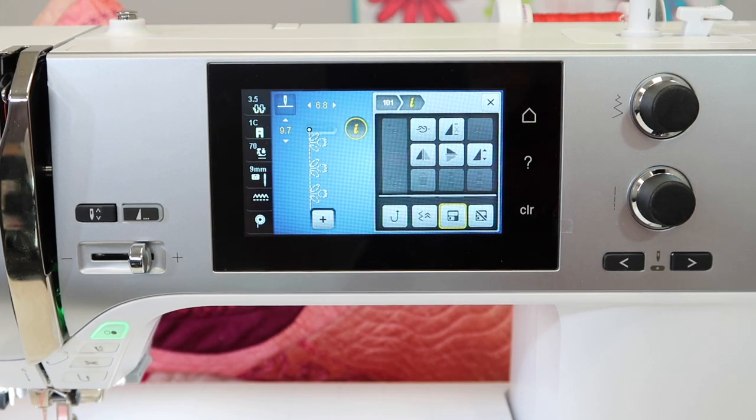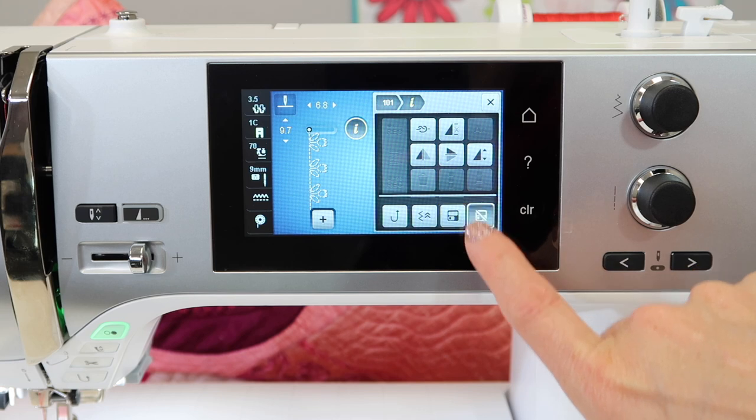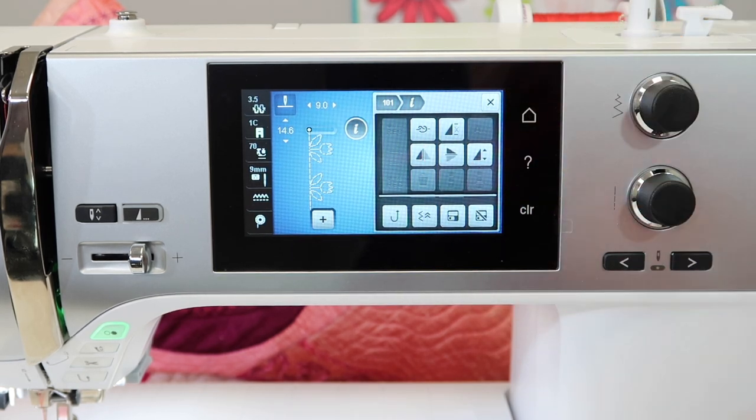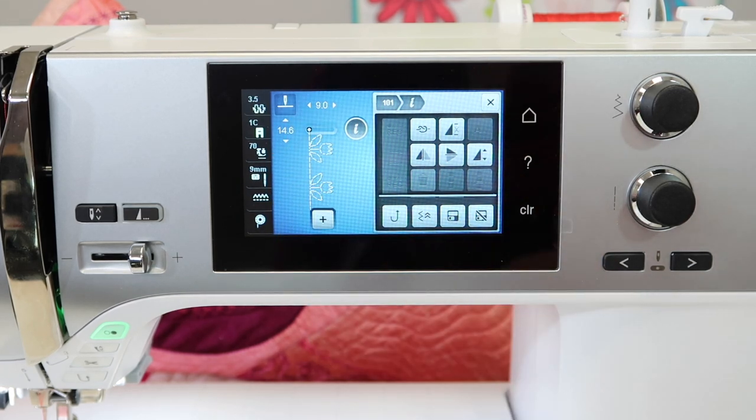For tomorrow, if I want it to be right where I left it, hit the save button and it will save it for you. It's just as easy to unsave it by touching the little function with the floppy disk and the line going through it, and that will deselect it. Notice it puts it back to the normal original setting for the stitch.